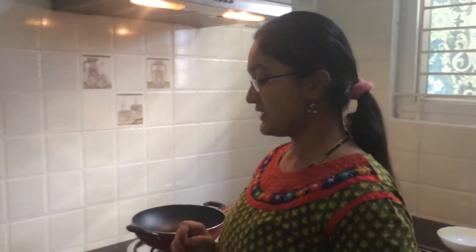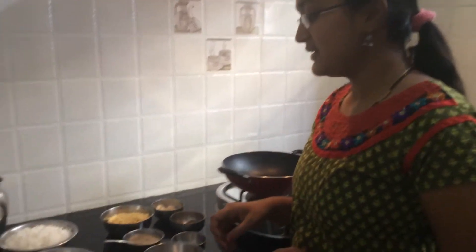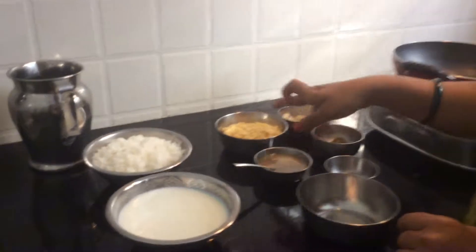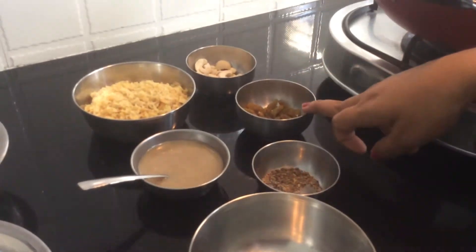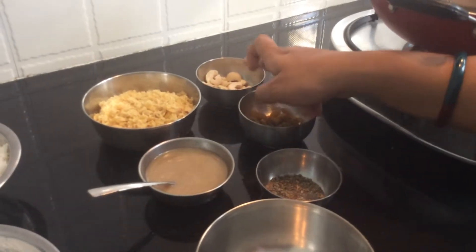So for making sweet rice, the things we need are milk, jaggery, rice, ghee, cardamom powder, kismis and cashew nuts.